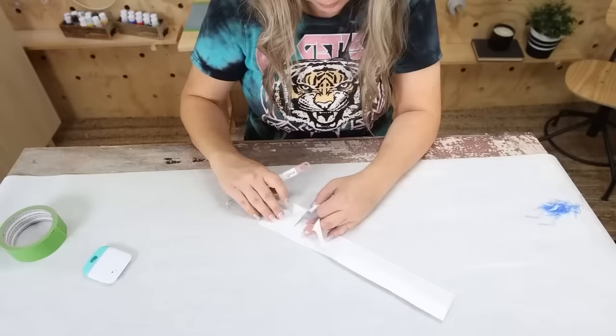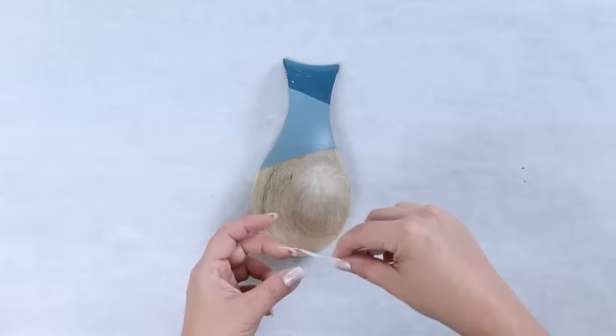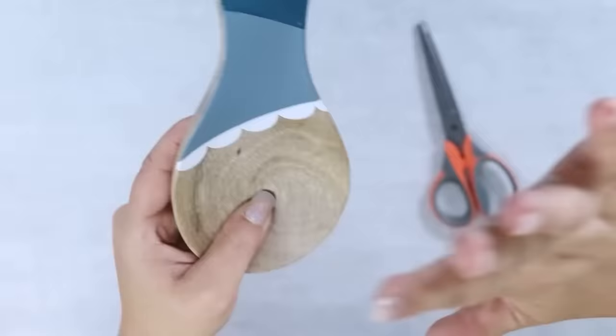I weeded the piece out. Since it's one solid piece, I pulled it off the backing and placed it onto the edge of my paint line. I used regular scissors to cut off any excess vinyl on the edges, then placed it firmly on the spoon rest. Here's how adorable it looks sitting out in my kitchen.